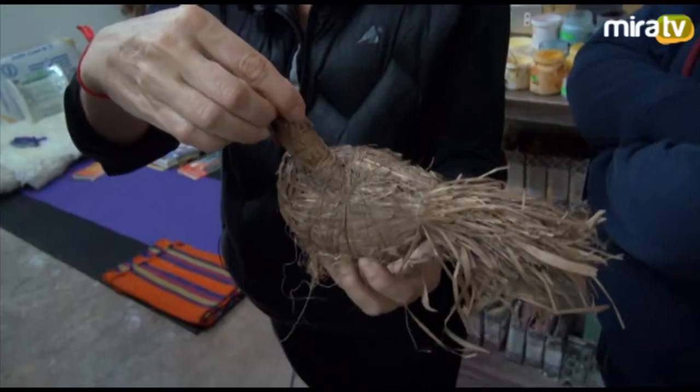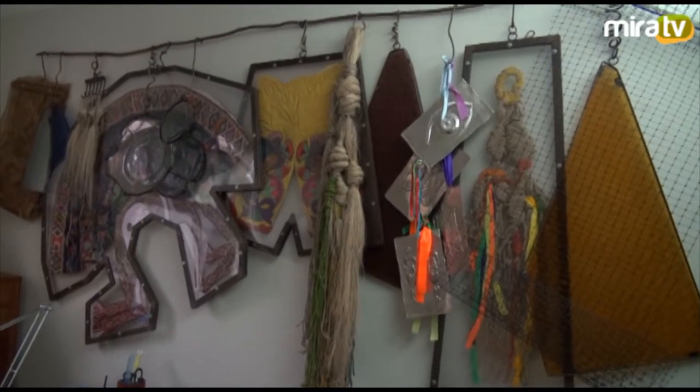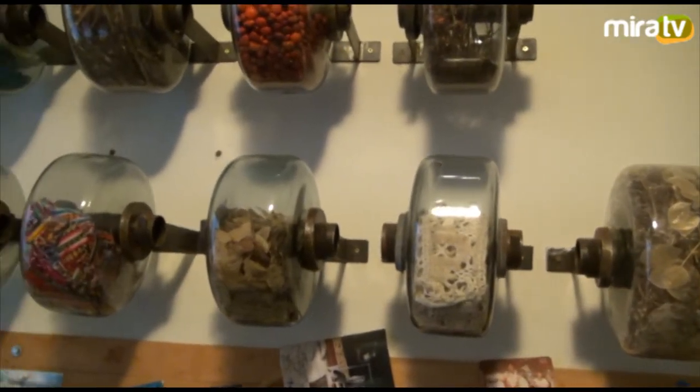Podría decir que empecé con el tema del arte en plan ya serio, como profesión, el año 82. Pero desde antes ya tenía la inclinación — siempre estaba metiéndome a clases, iba recogiendo cosas, pintaba en mi casa. Sin una guía seria, sin una buena escuela. Vivía en Piura, después en Chiclayo. Cuando nacieron mis hijas y las chiquitas empezaron a ir al colegio, me dije: ahora sí, me voy a meter. Es algo que me fascina tanto. Sentía que había algo dentro de mí importante que desarrollar, entonces me metí a hacer la carrera en La Católica. Es un don que agradezco todos los días.